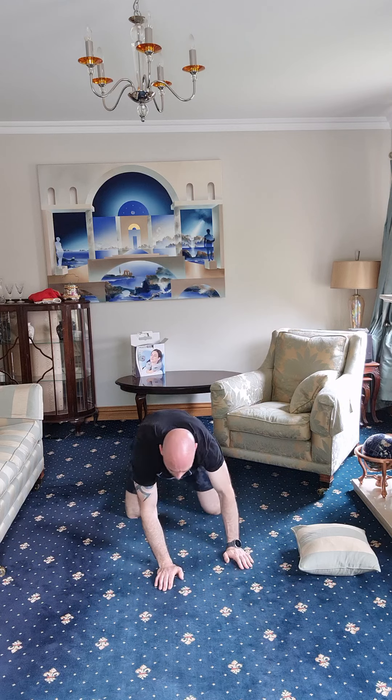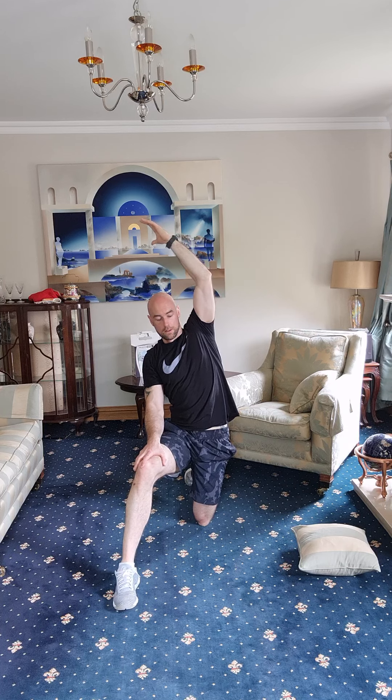Good job. In a lunge position — leg forward, chest up. Reach up and over, pushing the hip out to the side slightly, stretching all the way up through to the hip. Swap it over — same thing on the other side, reach it up and over.